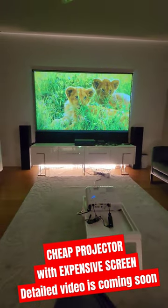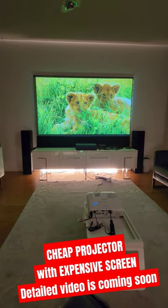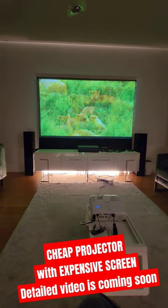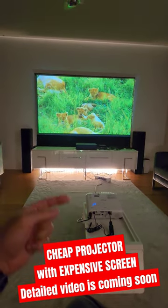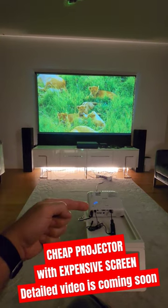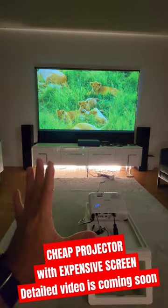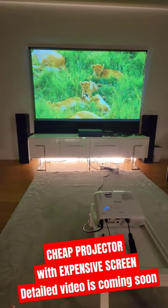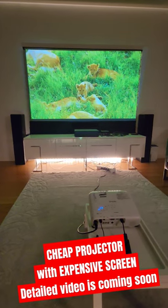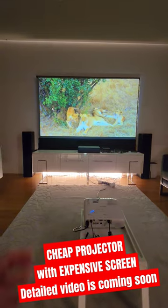Right now you're seeing my hands, and I can read books in this light setup. You're seeing an extreme lit-up LED strip beneath the TV unit. I made a detailed review to explain how you can achieve this with an expensive screen and a cheap projector. I know it's not ideal — it's not a recommendation — but you'll get the idea once you watch the full detailed review: how important the screen is.